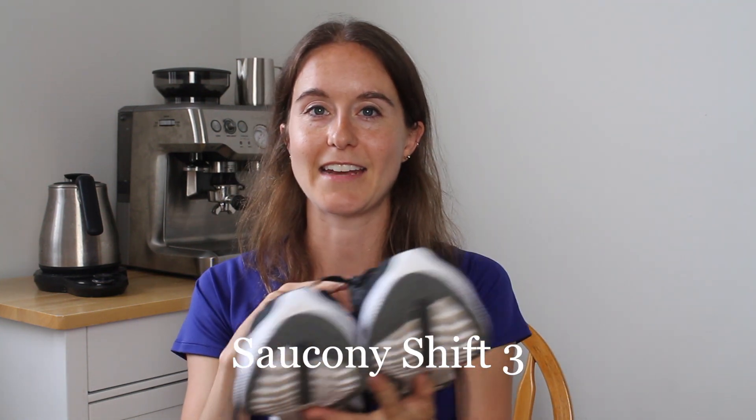If you haven't noticed, I've been kind of going in order of my favorite shoes. And it was a real toss-up between what was my favorite shoe. But I think this is the second top favorite shoe. And this is the Saucony Shift 3. I've had all three versions of this shoe and I have loved every single version.